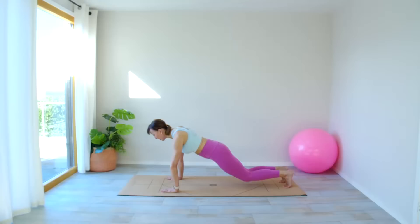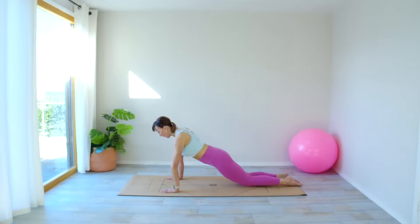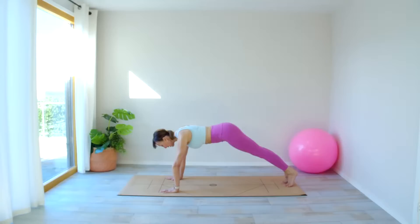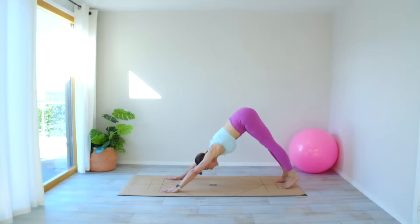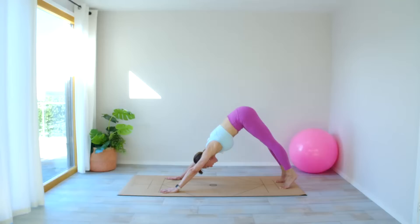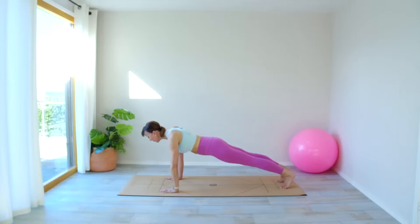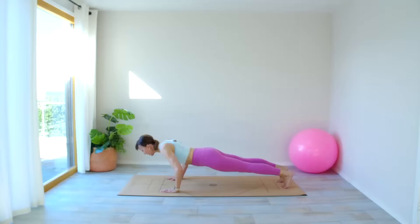We're going to do three press-ups — triceps, elbows going back — four, three, two, one. Tuck the toes under, come into your plank position, lift the bottom up to the ceiling, lower your heels down towards the floor, chest towards your thighs, and lift up. Come back to your plank position — three more tricep press-ups, knees down or legs straight, whatever you prefer — for three, two, one.